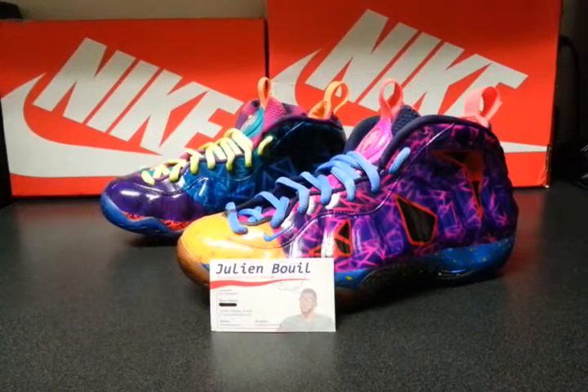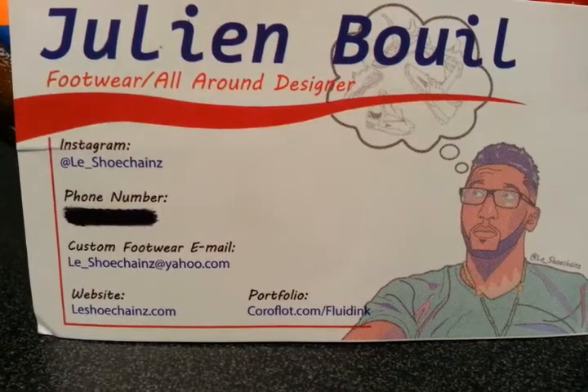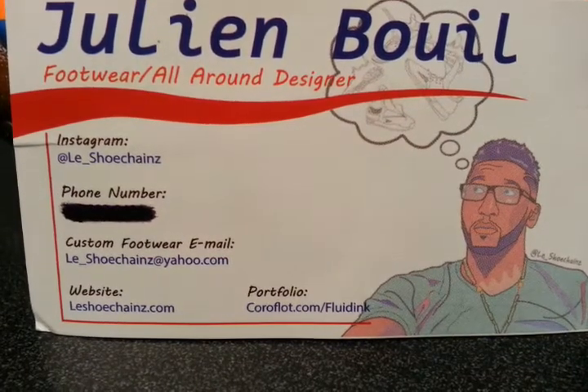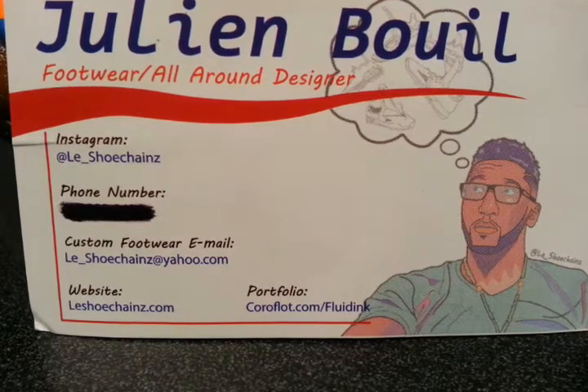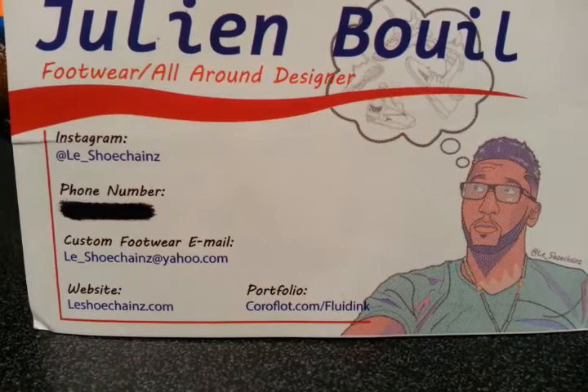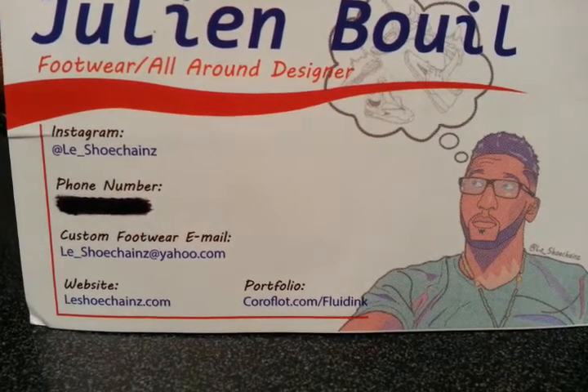Yo, here with another custom. Get to the medias real quick. As usual, follow my Instagram at Ellie underscore shoechains — that's where you can get my most recent updates on everything I do. Email me for work or business propositions, opportunities, whatever the case is. And then check out my website, ellieshoechains.com.